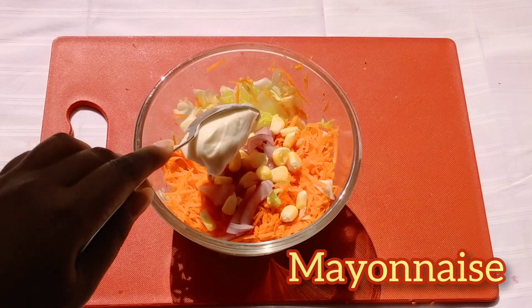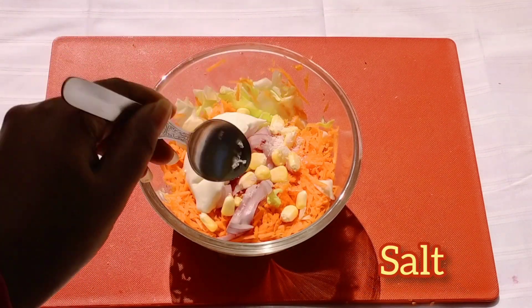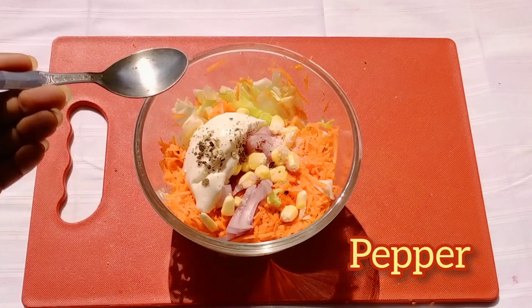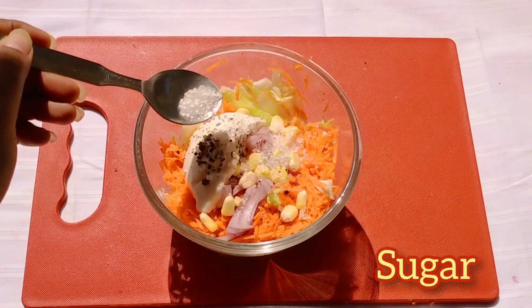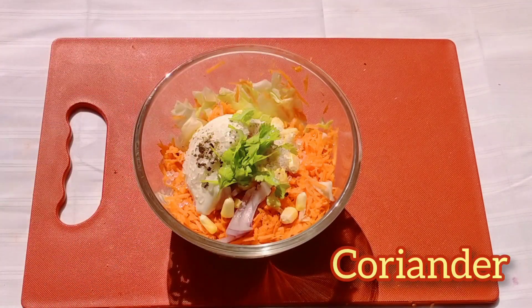For dressing, I will be using a big spoon of mayonnaise, salt and pepper powder. To balance the lemon juice, I am adding just a bit of sugar. Now some coriander leaves.